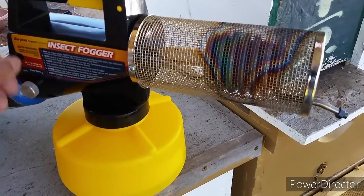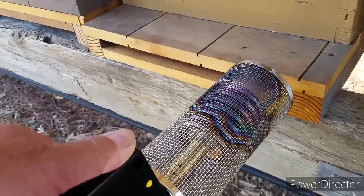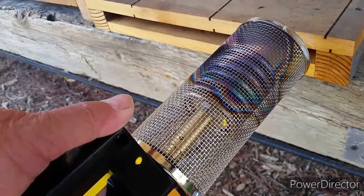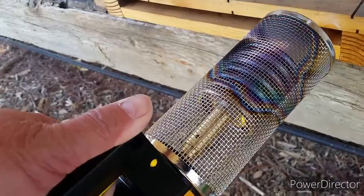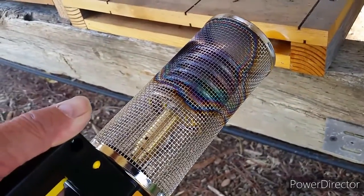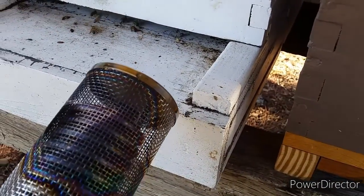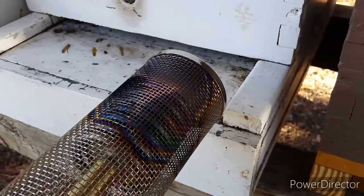Let me crank up the heat a little higher and see if I can get more steam out of it. I don't think this fogger is working like it's supposed to. With the smoker there's so much smoke coming out from everywhere — any crack or opening the smoke will come out of — but with this one I only see a little bit of smoke going in and I'm not sure it's doing anything.